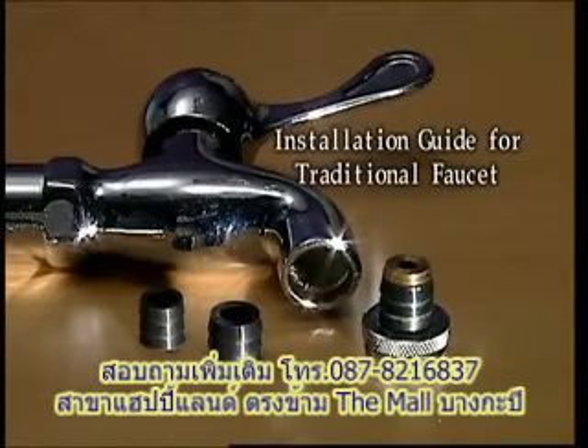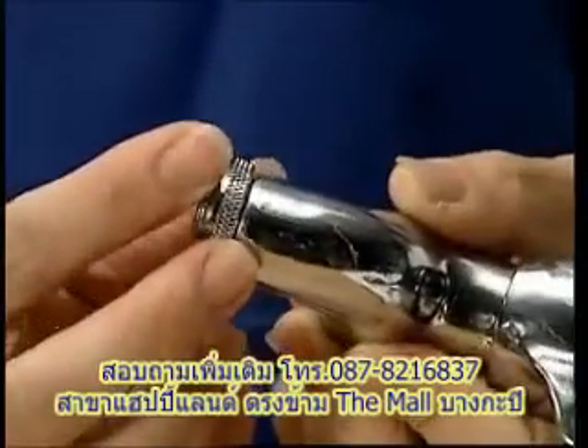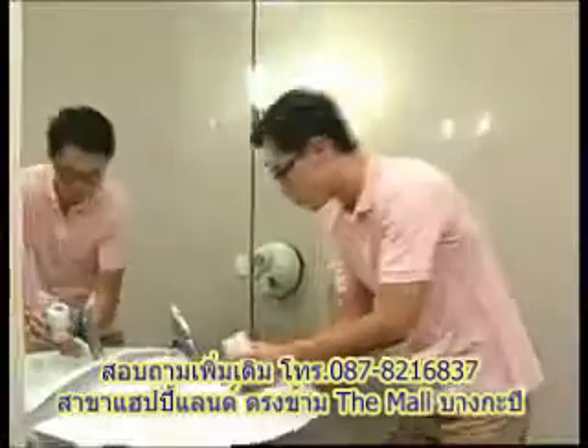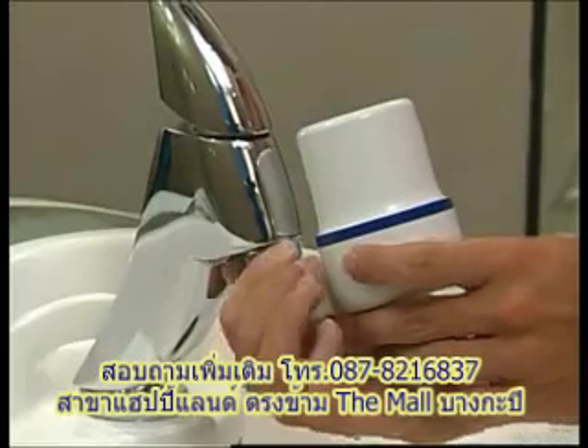For installation of a traditional non-threaded faucet, insert the adapter onto the faucet. Use a flat-tip screwdriver and turn anti-clockwise to tighten. Insert the o-ring gasket into the metal connector and screw onto the faucet.